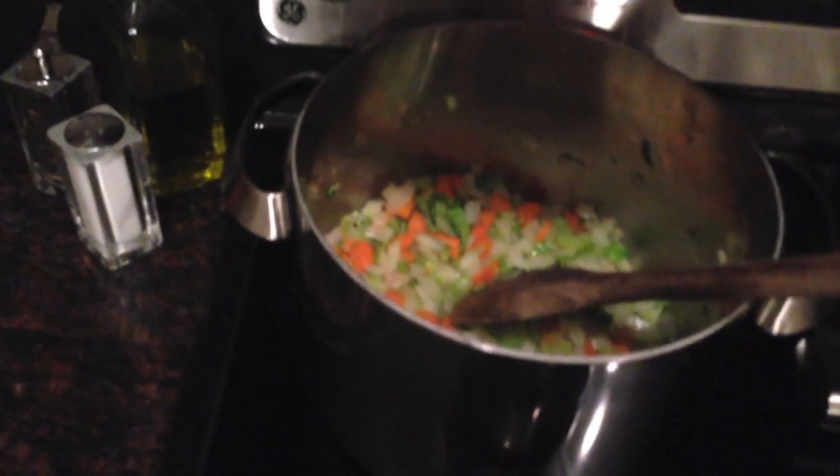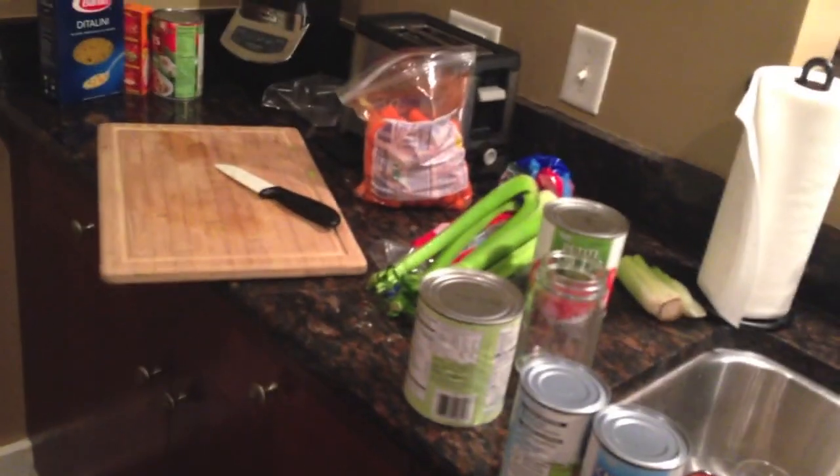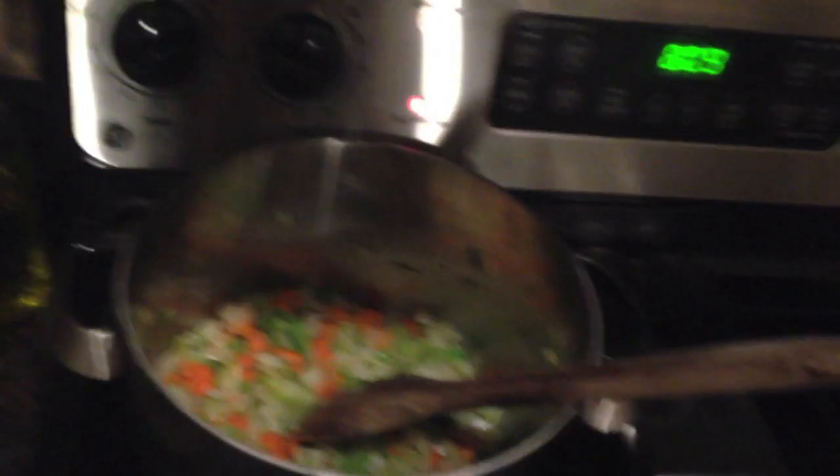As soon as the beef broth's in there, I'm going to throw that in there as well, along with all my tomatoes, my sauce, Tabasco, beans, and all that kind of stuff. As soon as I'm done, I'll add the meat and then let it simmer away.